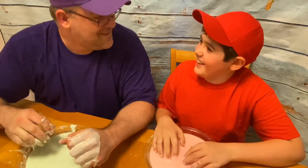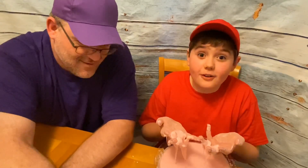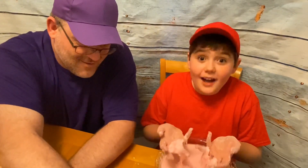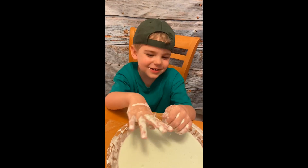And that is science! Thanks for watching us make oobleck — make sure to get a grown-up to help you. We had lots of fun. Science, it's fun! Thanks for watching — make sure to like and subscribe so you won't miss any of our upcoming videos. Goodbye for now!